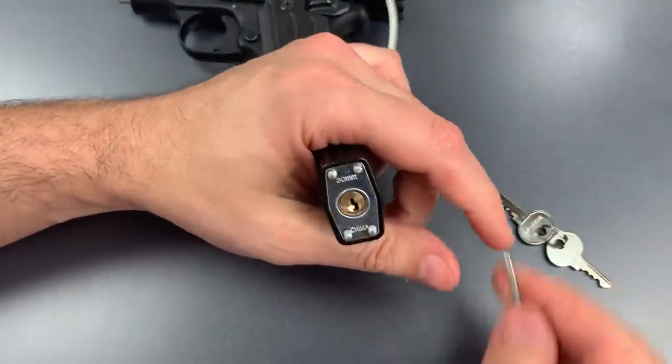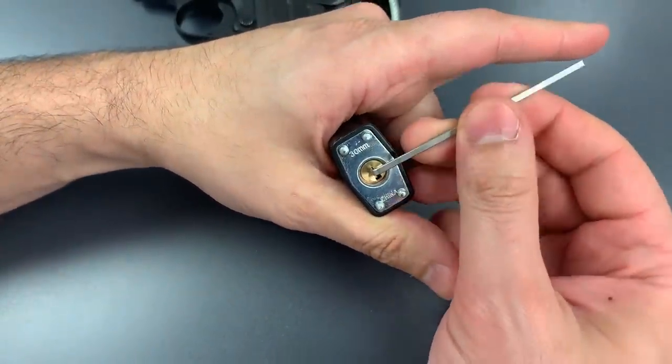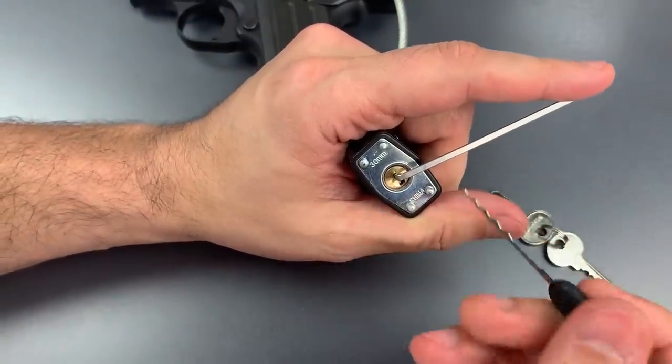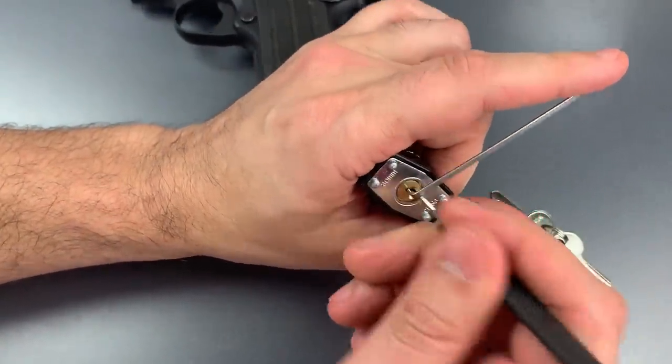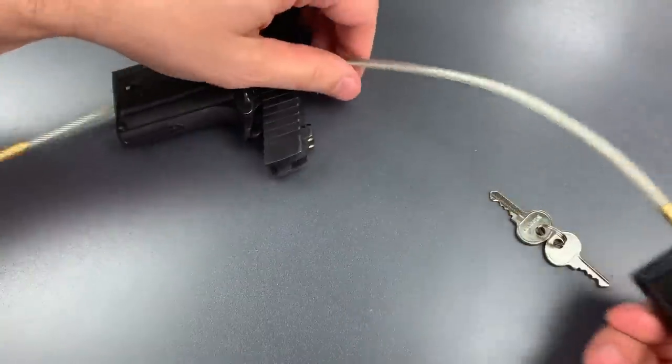Let's see if we can rake this open first. I'm going to use top-of-the-keyway tension with a 40 thousandths thick wiper insert and this Peterson wave rake. And just that fast, we are into it.